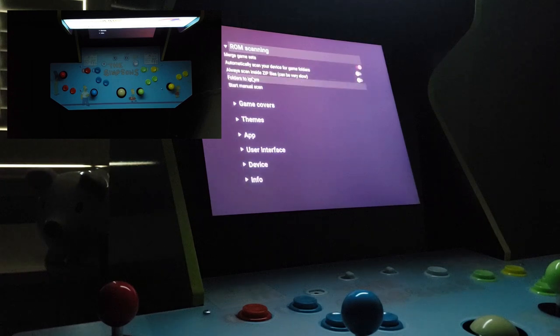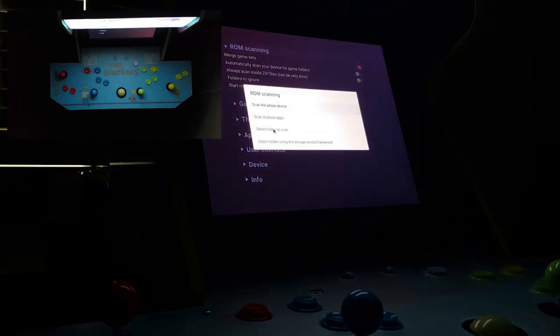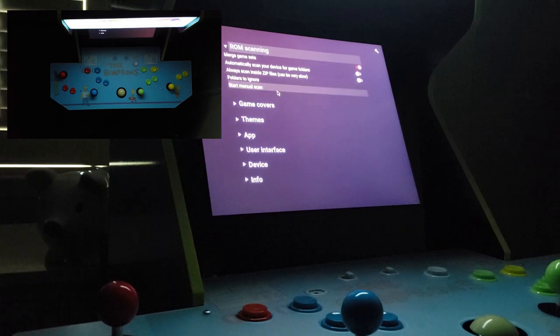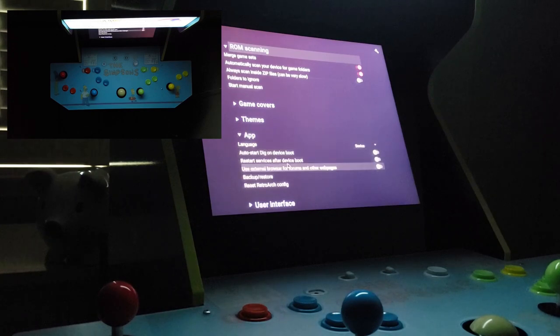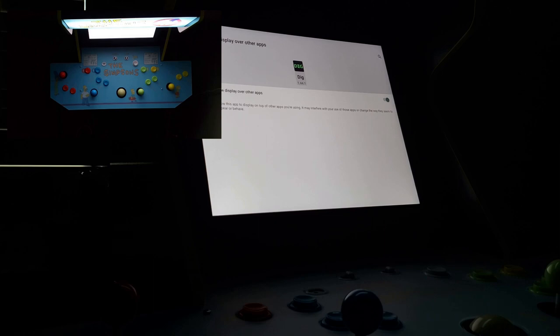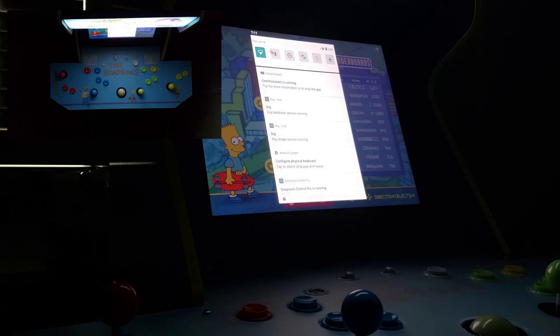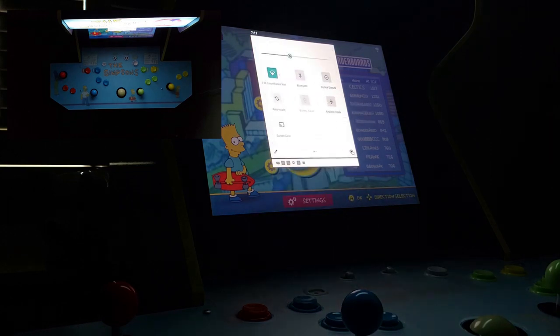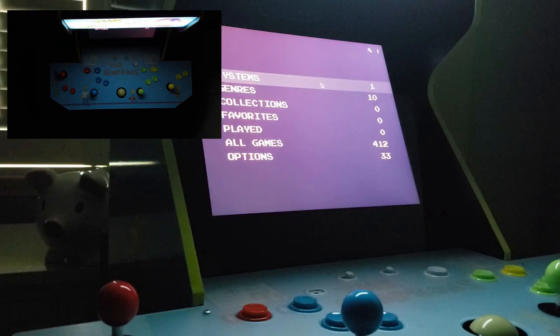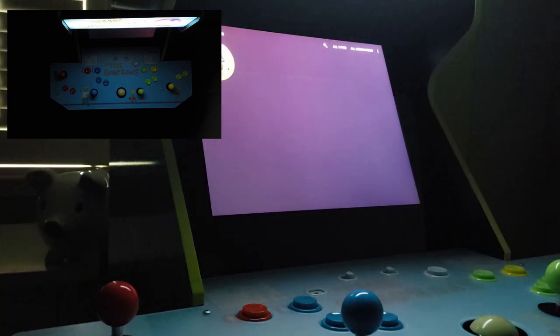In my limited experience with DIG, I've found that manually scanning my ROMs folder seems to work well. However, I've found that I do need to restart the app and even the arcade cabinet itself before a ROM list will fully generate — just practice the patience of a Jedi and you should be fine. Under the ROM scanning section, I'll also be turning on the 'Automatically scan your device for game folders' option. We'll also move to the app section and enable the 'Auto start DIG on device boot' option, which will make DIG start up as soon as our cabinet is booted. So far DIG has only found one ROM set — this is normal, it takes time.